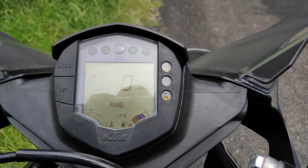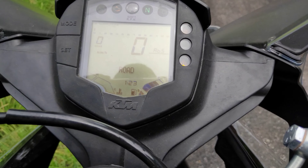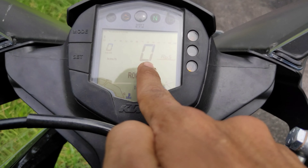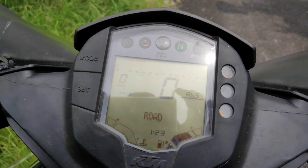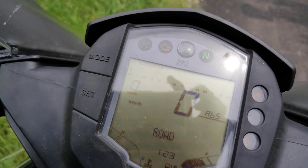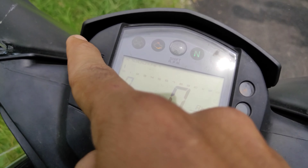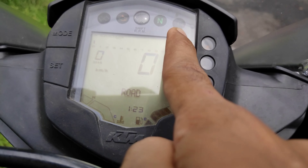We have a few lights on the engine. There are a few lights on the engine. I need to get some fuel on the engine. I have some signal on the engine. I have a few indicators on the engine.